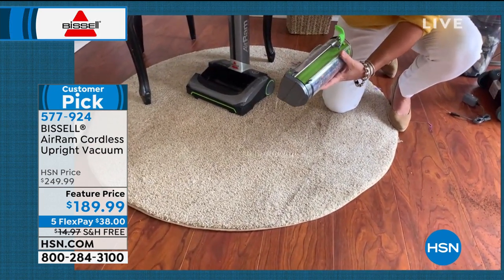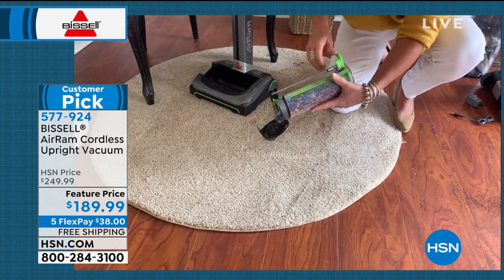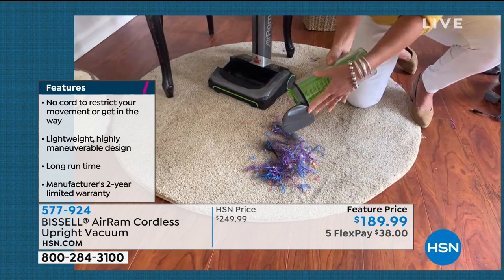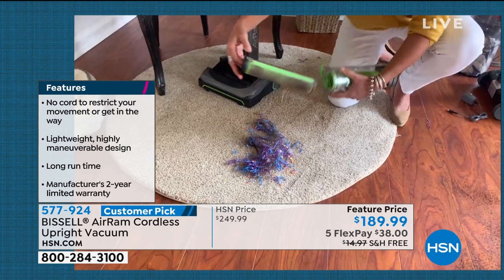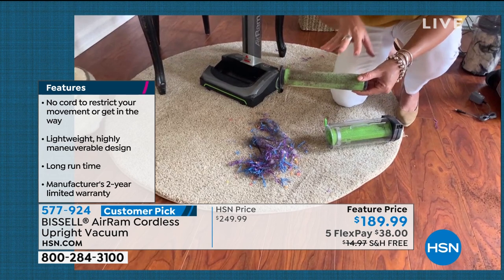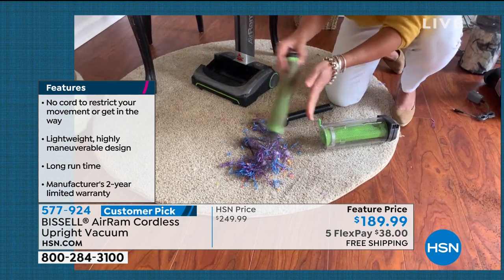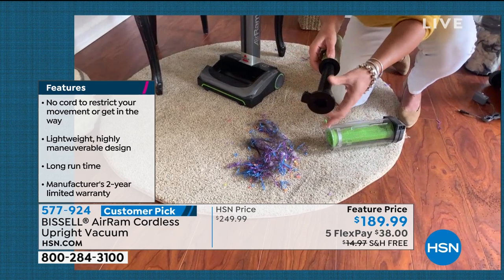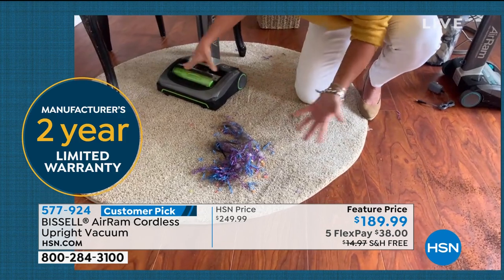We have two exclusive colors — the red and the Bissell teal, which I call Granny Smith green. You give it that great Bissell slide, and all this stuff empties out without you touching it, and you're never going to lose suction. This is just the dust from cleaning this carpet — this is what you're not breathing. You give your filter a shake or a rinse — always ready to go. That's the triple-level filtration system.